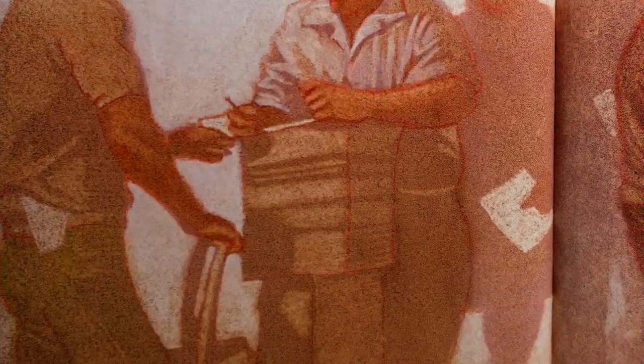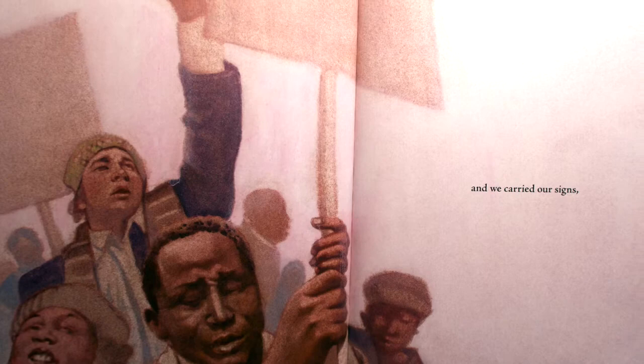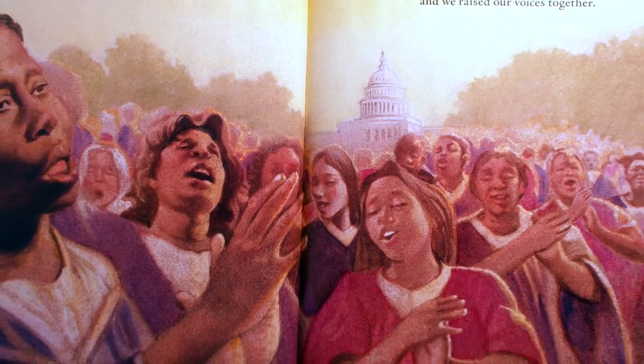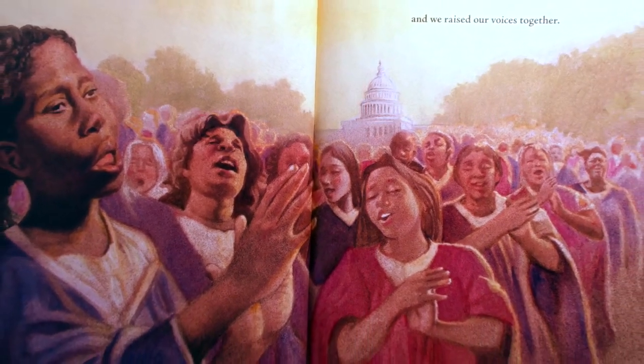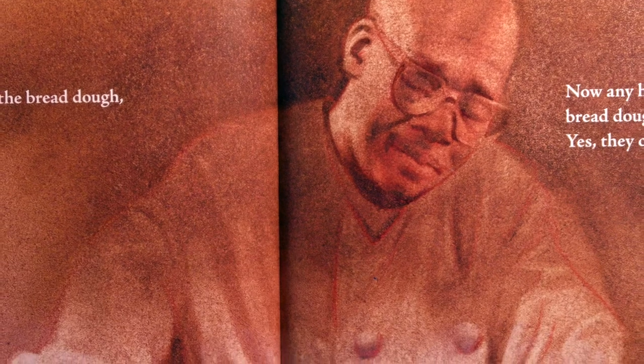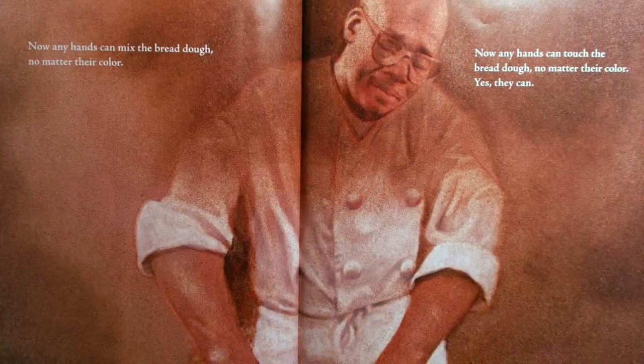Well, these hands joined with other hands. And we wrote our petitions. And we carried our signs. And we raised our voices together. Now any hands can mix the bread dough no matter their color. Now any hands can touch the bread dough no matter their color. Yes, they can.